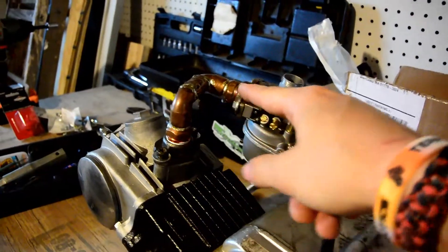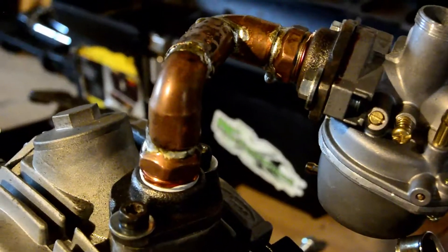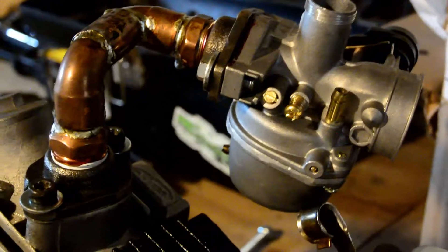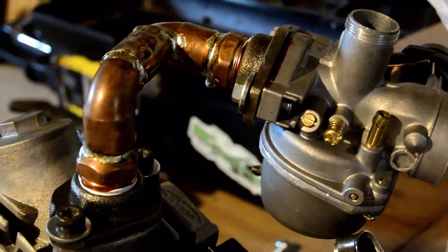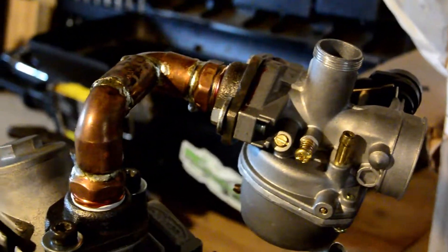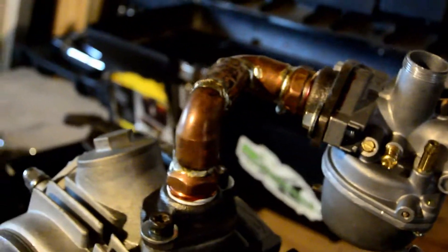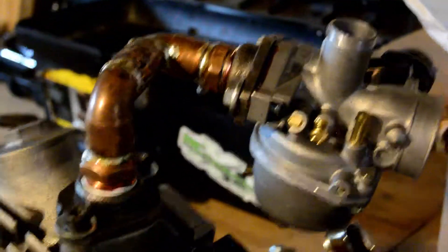I made my own little intake because the usual intake shapes you see on Amazon weren't the right shape for my frame — my frame is not normal. So I had to make my own by soldering some copper pipe together. It should be able to withstand the heat from the engine. It's not like the exhaust, where I've had bad experience with copper solder desoldering itself under high heat. I'm not going to make that mistake again.